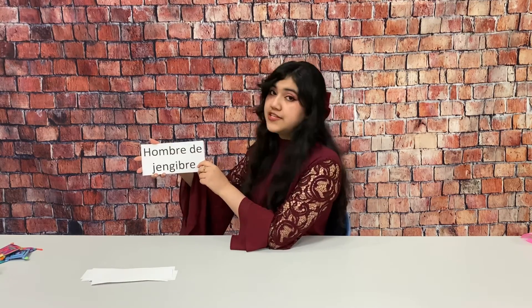Santa is Papá Noel. The new year is Año Nuevo. Hollies are called Acebo. And mistletoe is Muerdago. A gingerbread man is Hombre de Jengibre. A candy cane is Bastón de Caramelo. And the snowman is Muñeco de Nieve.